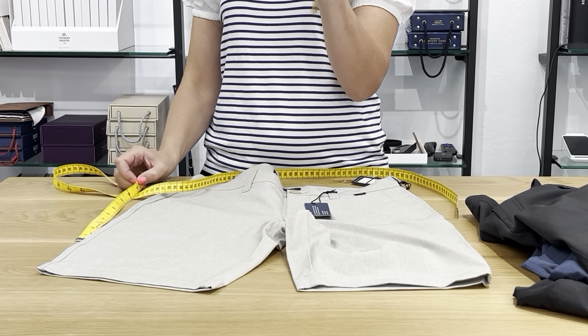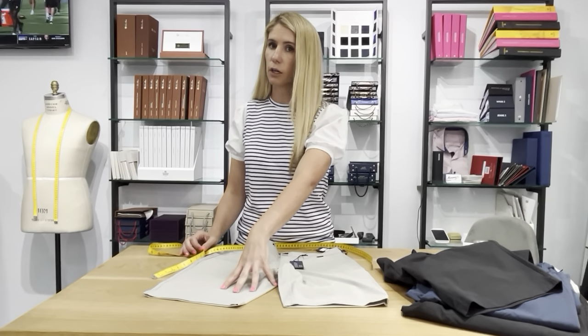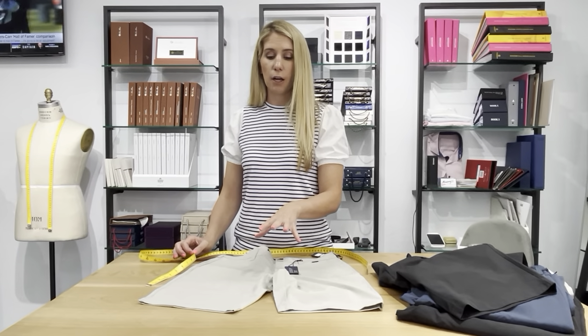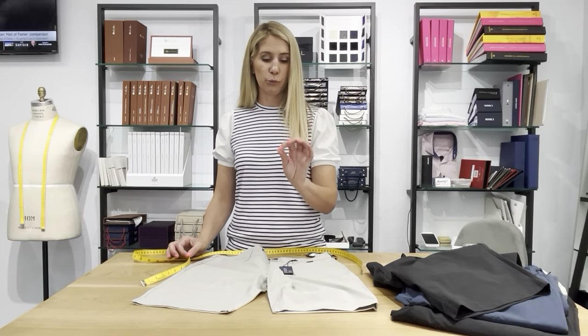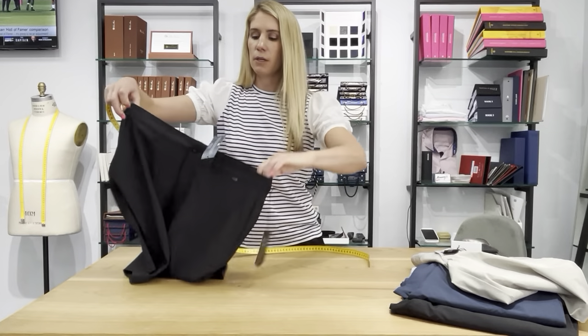TravisMathew does their fashion short just a touch shorter, but if it's long you can just take it to a tailor and shorten them. This is a really good fit — more of a relaxed fit, tailored but not too tight.